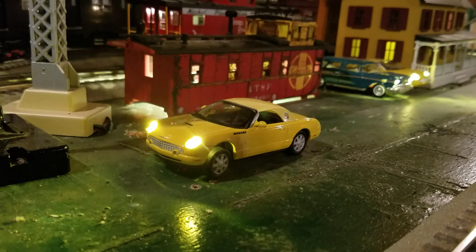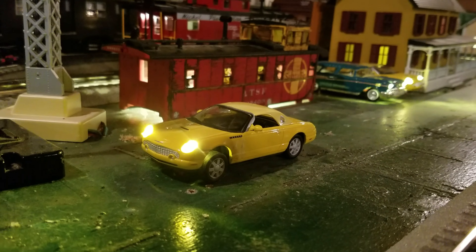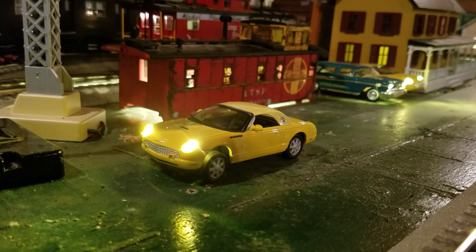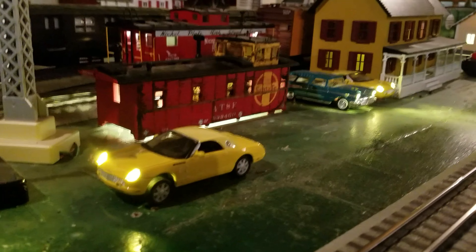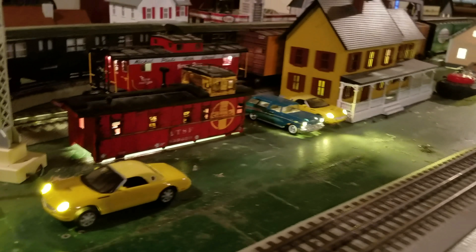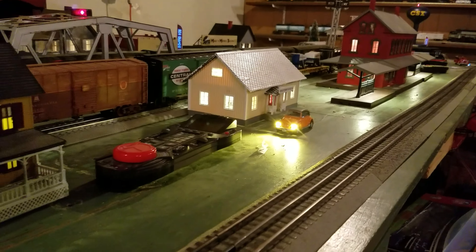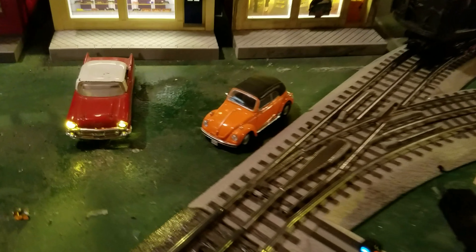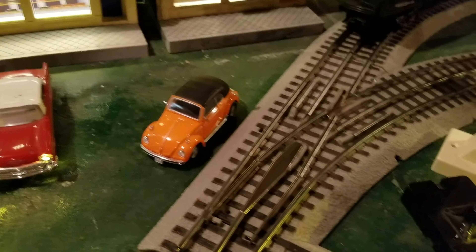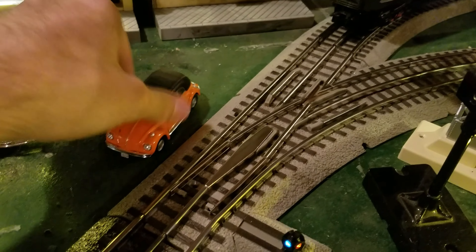Hey guys, what's going on? It's Matt, TrainLoverNair43. Today's video I have a video per request of Sid's Trains. He wanted a video on how to do these car lights that I have in these cars. Now I've done a whole bunch of them — this is just one of them. I've got these couple over here, and then I have this one over here. And then the one we're going to be working on is right here — this little beetle. I'll go ahead and show you about it, so let's get going.